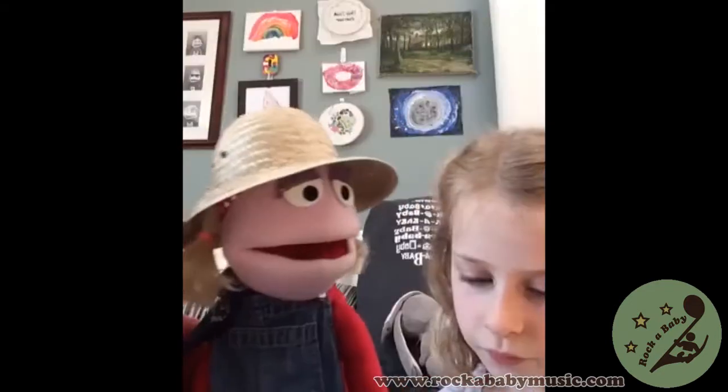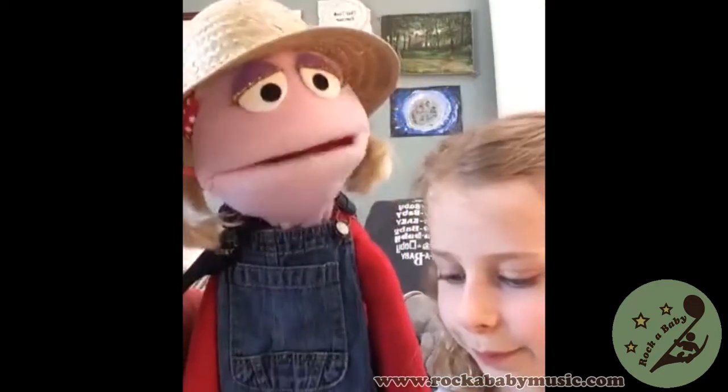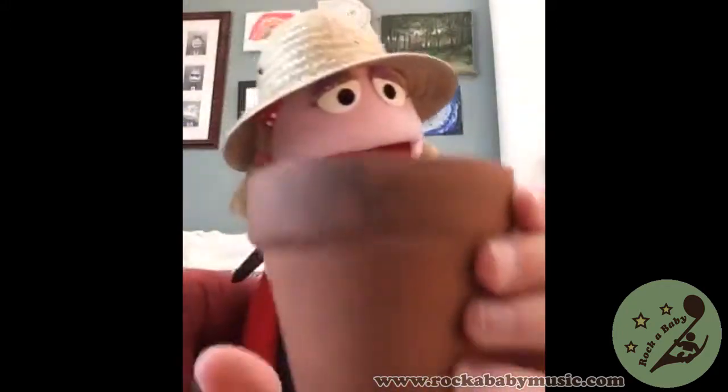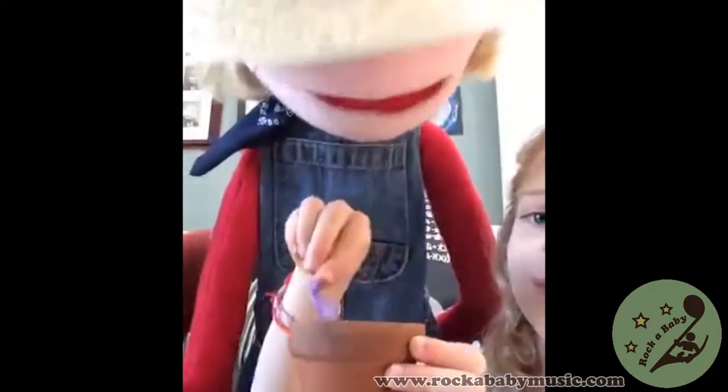Let's take one of those seeds. Can you hold up this little pot that you have right here? Now pick your seed and plant it in. There we go. I can see the seed in there. Is it starting to grow?